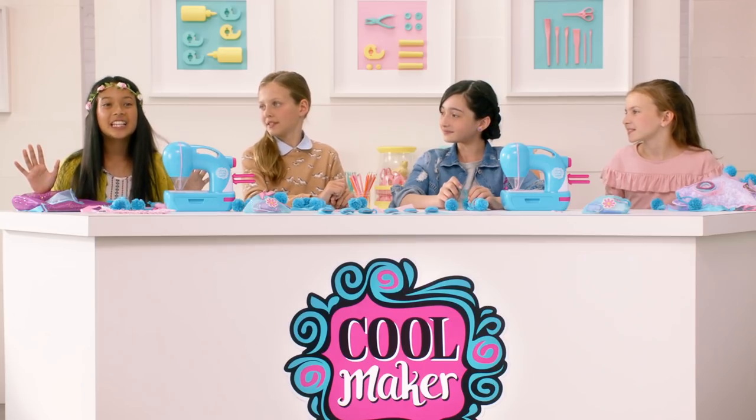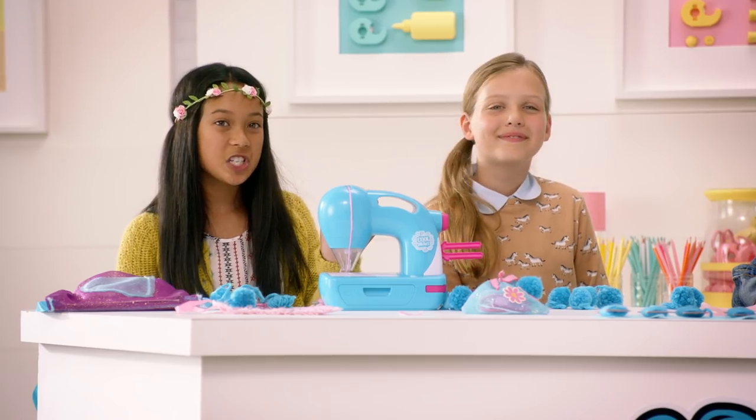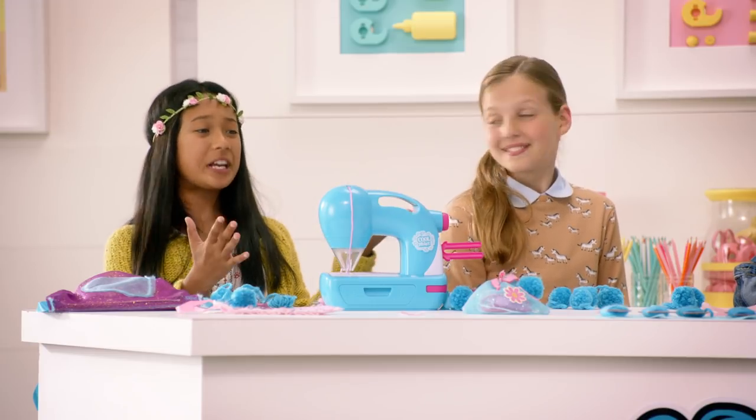Before we dive in, let's check in with Zoe, the Coolmaker designer who created this wicked machine!